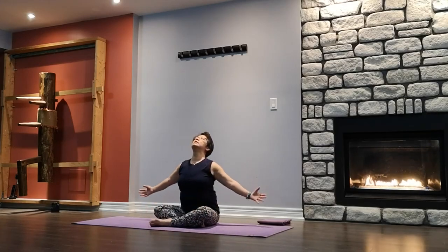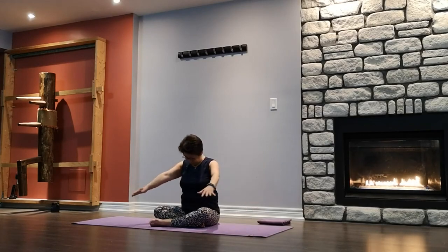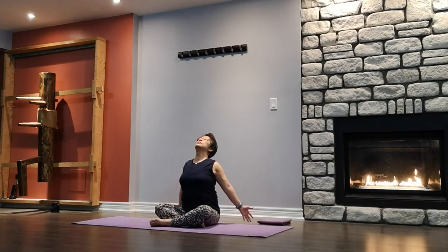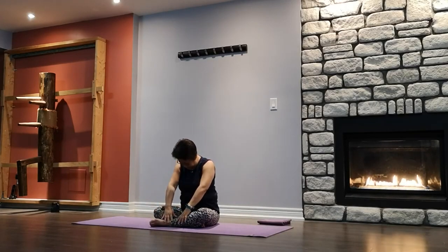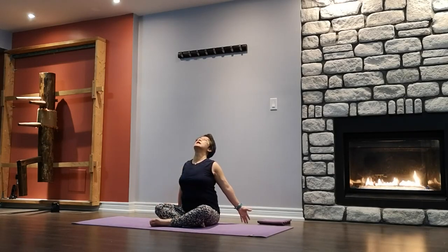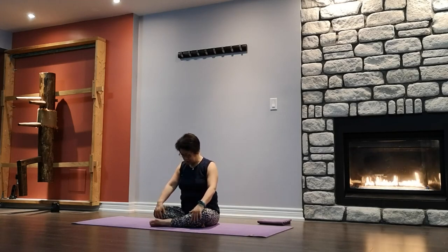Inhale, open up, chin up, half back. Exhale to close. We're going to do it again — inhale to open, feel the pinch in the shoulder blades, opening up the lung and heart chest. Exhale to close. One more — inhale to open, exhale to close. Slowly come back to center.